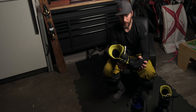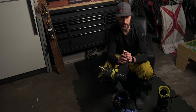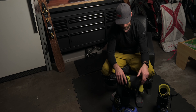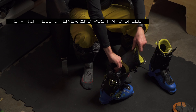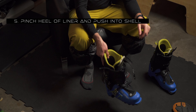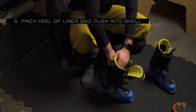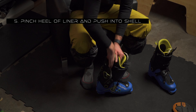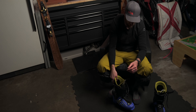Once they're dry, you're going to want to put them back in the boot. I learned this from working in ski shops and rental shops. Take the liner, shove it in, and pinch right about where your ankle bone would sit — pinch and squish it. It's going to easily slide in that way. If you just push it in it might flex funny and weird. That pinch and push gives it a little more structure on the spine of the liner.